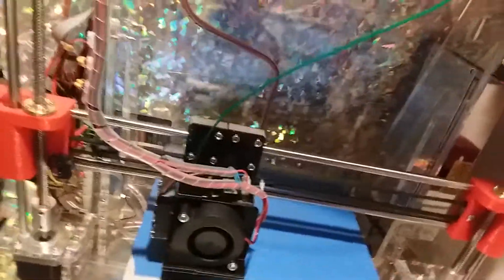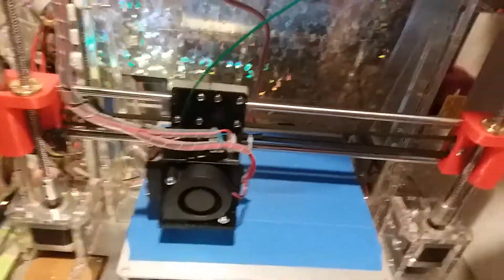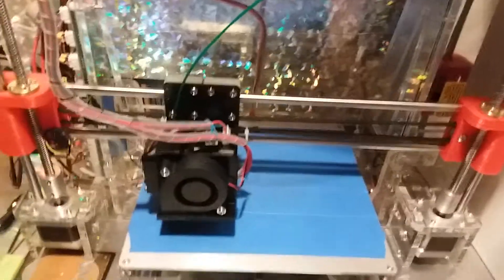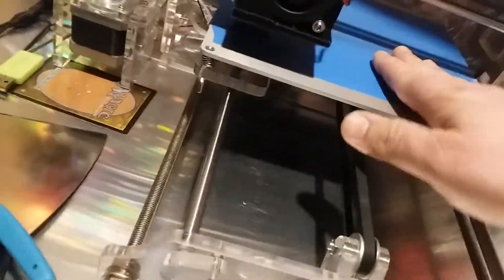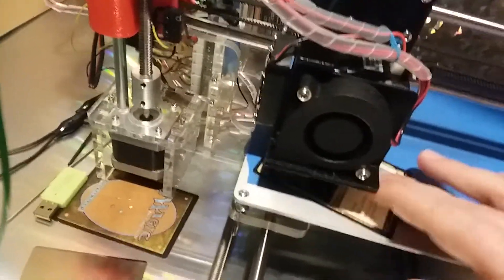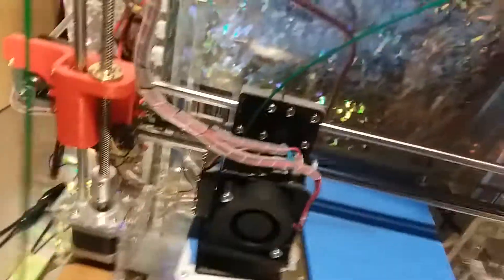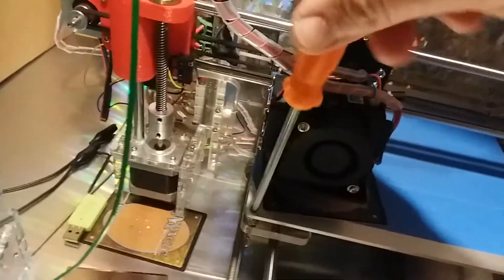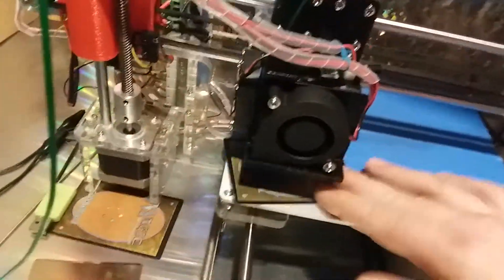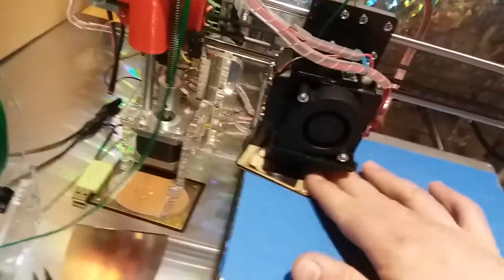Now you're going to do a four-point bed calibration. With your Z-axis synchronized, move the extruder to each of the four corners and put the card back underneath. Mine scratches because it's already calibrated — you can still move the card but it gets stuck and you'll see little scratch lines. Only adjust the corner screws — nothing else. Tighten or loosen to change the height, test with the card, then move to the next corner.